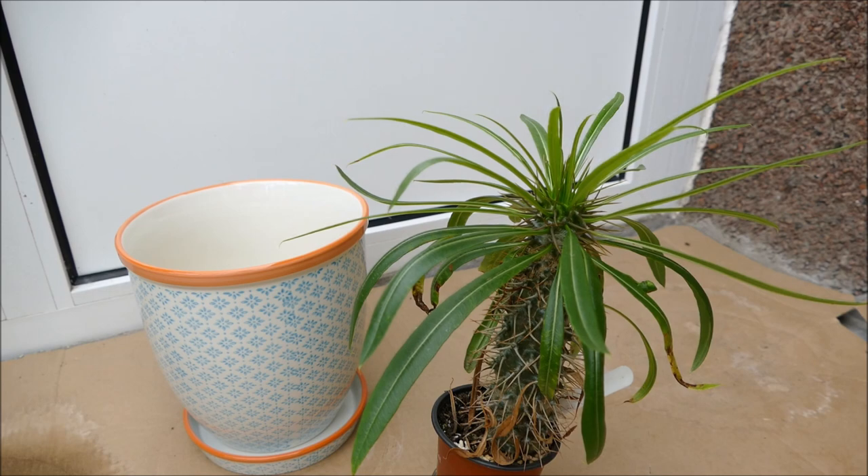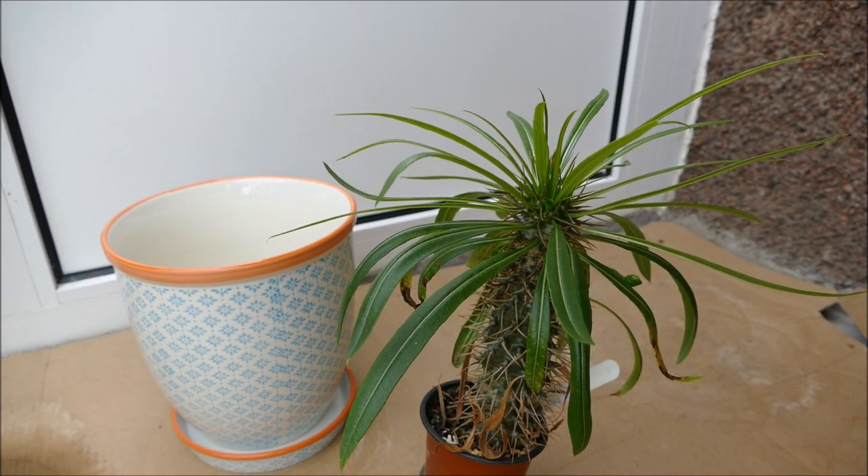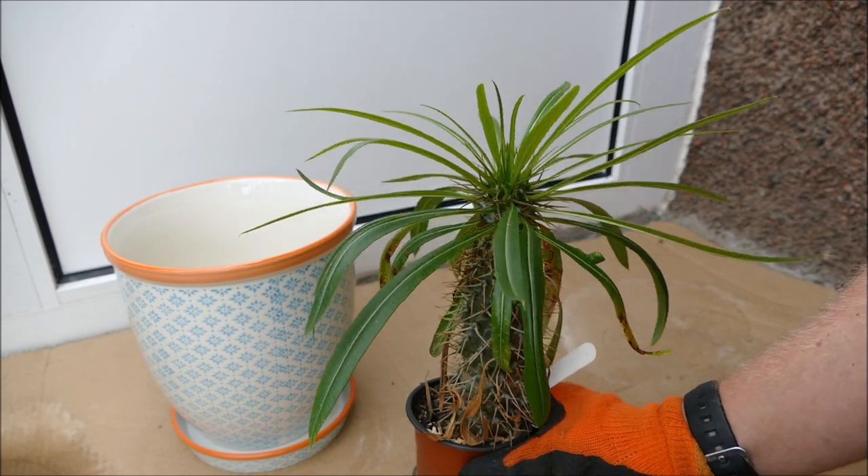Also, this Pachypodium has poisonous sap - it's got a white latex sap, and if it gets on your skin it can cause a rash or irritation, especially if you are sensitive to latex. So always be careful when dealing with this plant because you don't want to get too much sap on you as it is quite toxic.